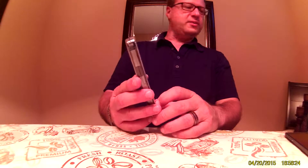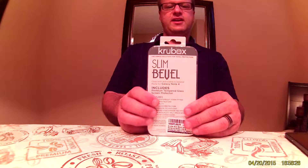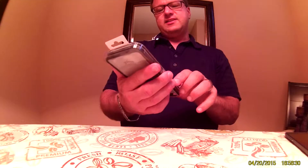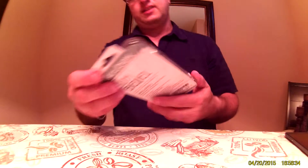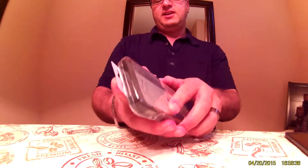Hey all, Steve here. I'm doing a review on the Kruvox — it's a Galaxy Note 4 case. It does come with a tempered glass screen protector and has a kickstand in it. So it's a little kit that comes together.